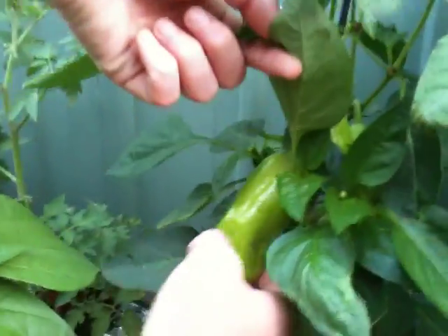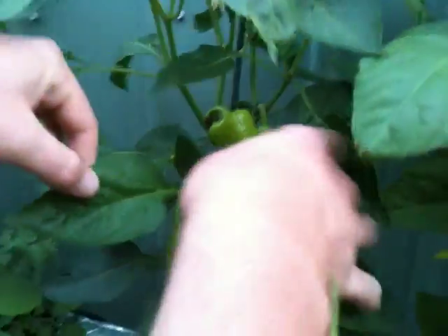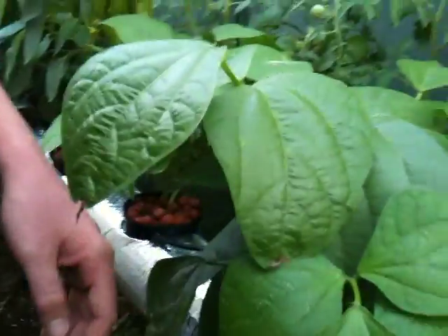These peppers here are fantastic. Capsicum. They're growing great now. We've got some nice big peppers coming on there — three nice ones, plenty more flowers. It's got some decent nutrients for this, so it's going really well.